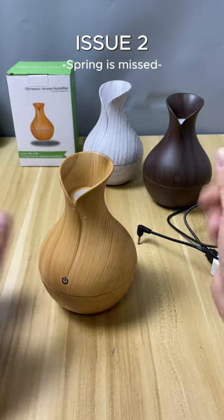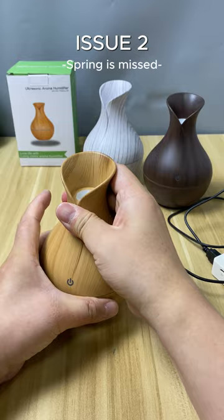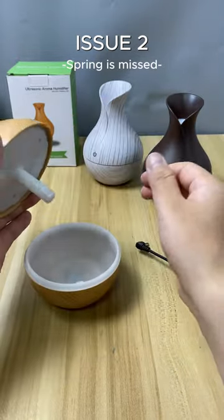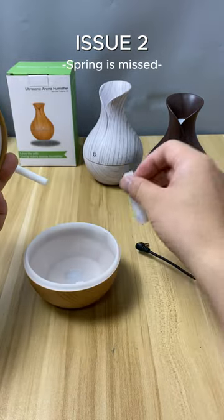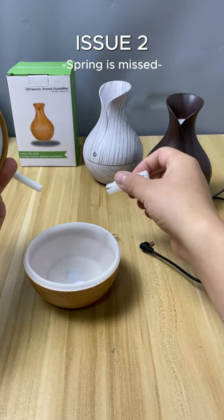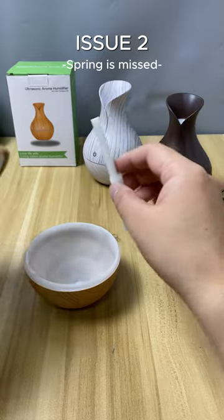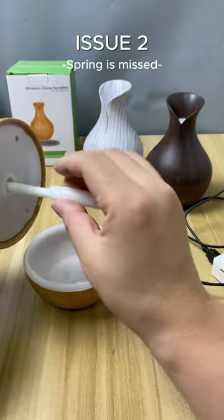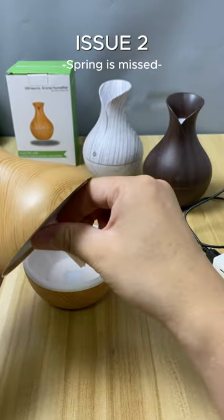Now let's turn it off to demonstrate the second possible scenario. Some users may accidentally dislodge the spring. When removing the tube, let's see what happens when the spring is removed. First, let's reinsert the tube and cotton filter without the spring and then proceed with the demonstration.